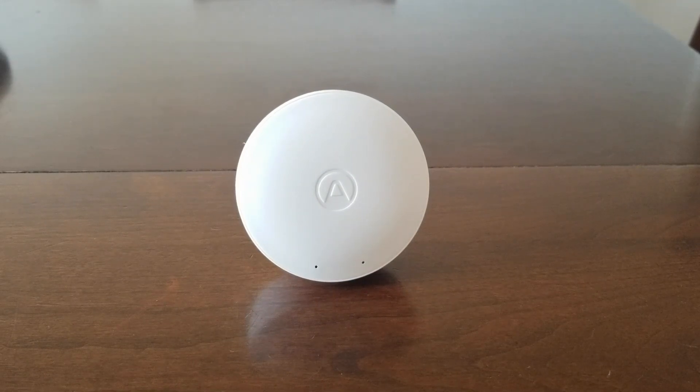The AirThings Wave Mini is battery powered and it connects to your phone with Bluetooth, so you can put this anywhere. You don't have to worry about connecting it to an outlet, and it's supposed to last two years on the batteries. From my experience, I got this in August and the batteries died in November — so it lasted me four months, which isn't even close to two years.